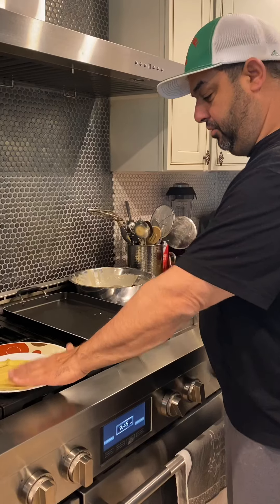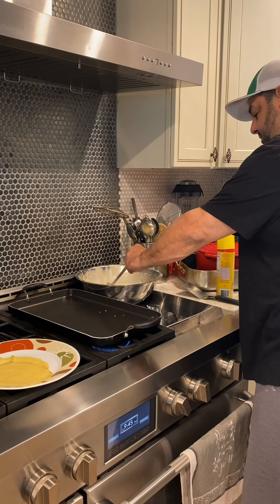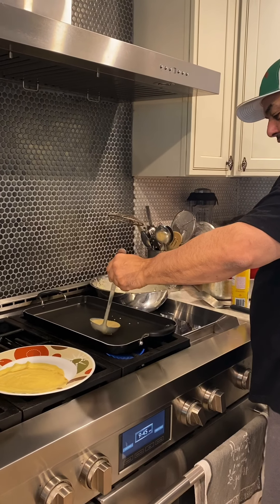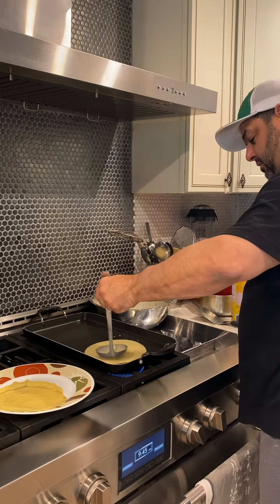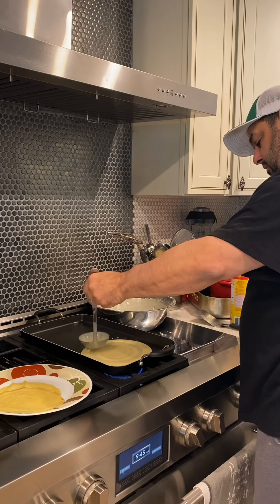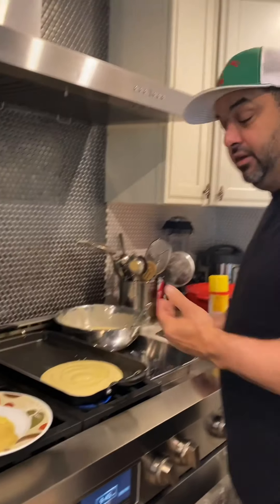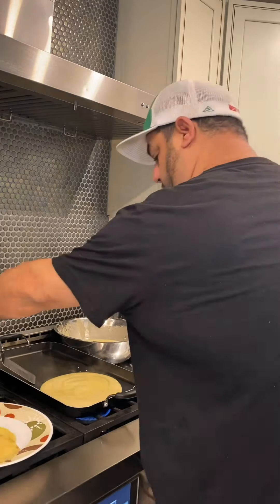I have a couple here already made, but I'm going to show you what to do. You want to get your ladle and spread the batter around as big as you want. Once your batter is on the actual skillet, it really doesn't take that long to cook — it's almost like a pancake.